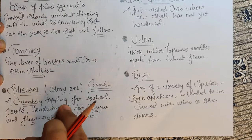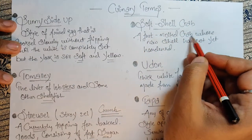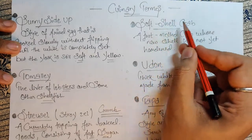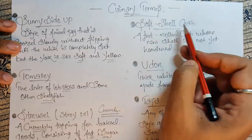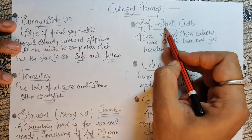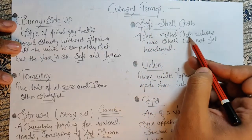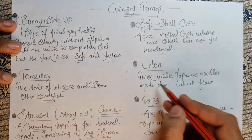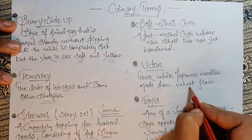Next, soft shell crab — a just-molted crab whose new shell has not yet hardened. This term itself clearly shows that soft shell crab means the shell which is still soft, which has not yet hardened. Next, udon — thick white Japanese noodles made from wheat flour.